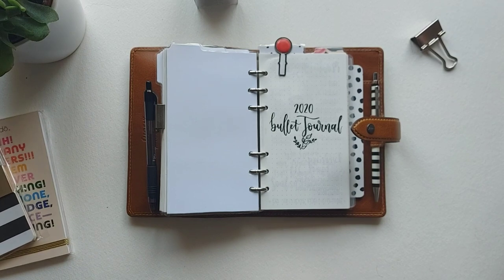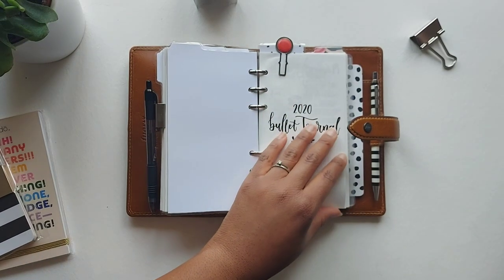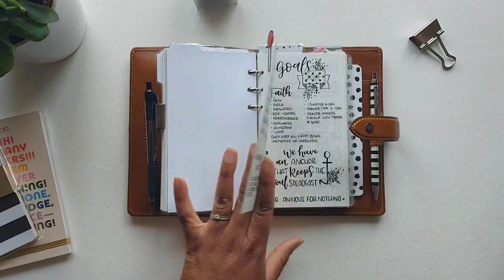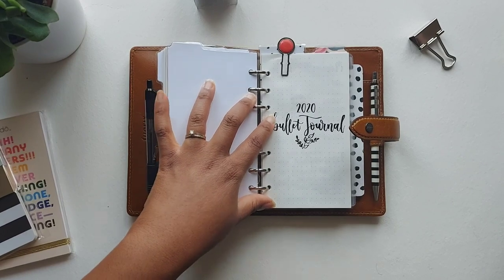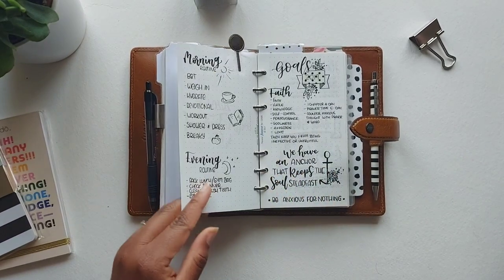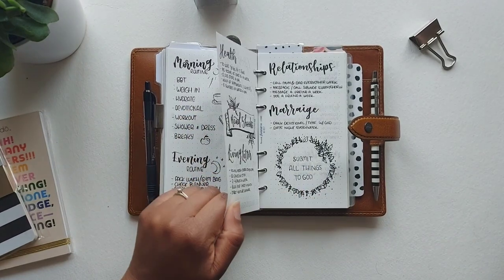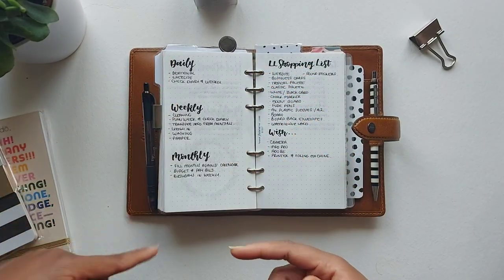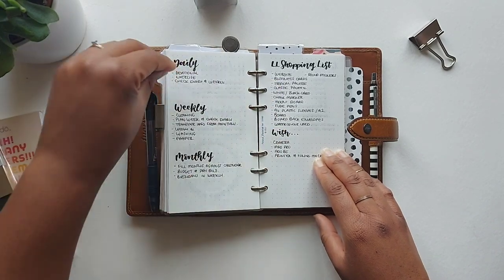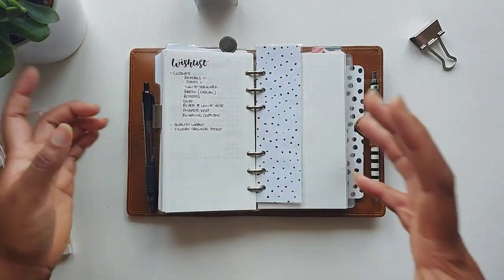The next section is my bullet journal for 2020, which hasn't changed much since last year — I just updated the cover from 2019 to 2020 because a lot of my routine and goals have stayed the same. I never thought I'd bullet journal, but I really enjoy it as a pretty brain dump for thoughts, morning and evening routines, goals for different areas of my life, a list of daily, weekly and monthly tasks, plus shopping lists and wish lists.